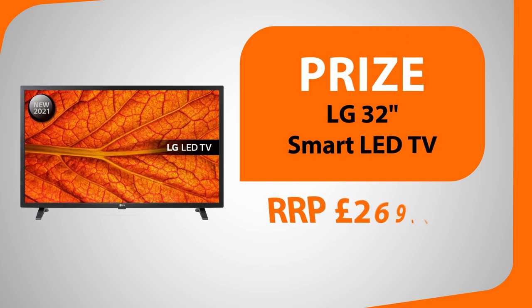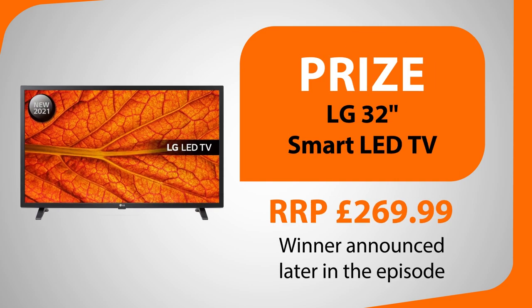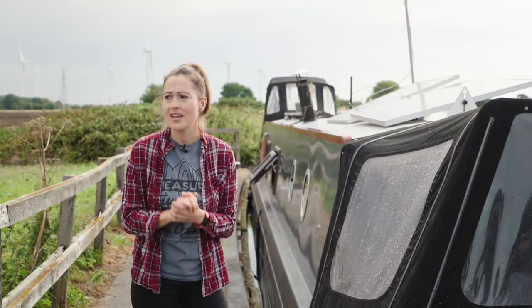Remember that if you're watching this after November 2022, the competition will be closed, but you can still click the link to see the latest question and prize. In our last episode you took part in our big competition to win an LG 32-inch smart LED TV. The question was: where does Vicky live at the moment — is it A, a house; B, a narrowboat; or C, a camper van? The answer is of course B, a narrowboat.